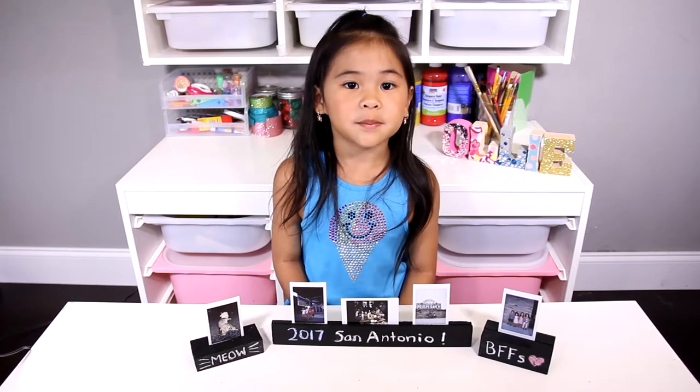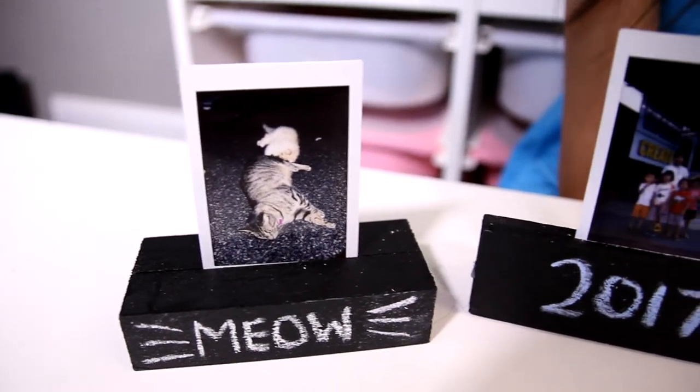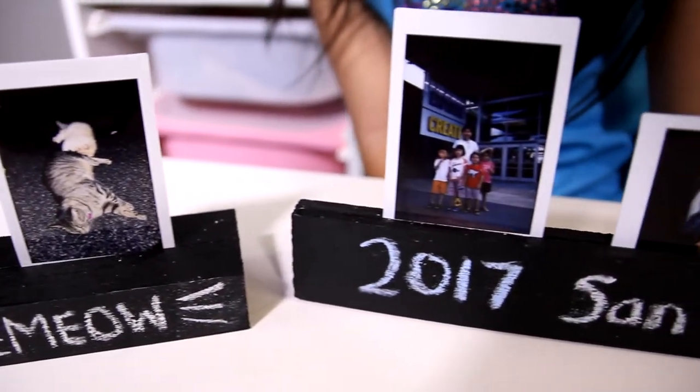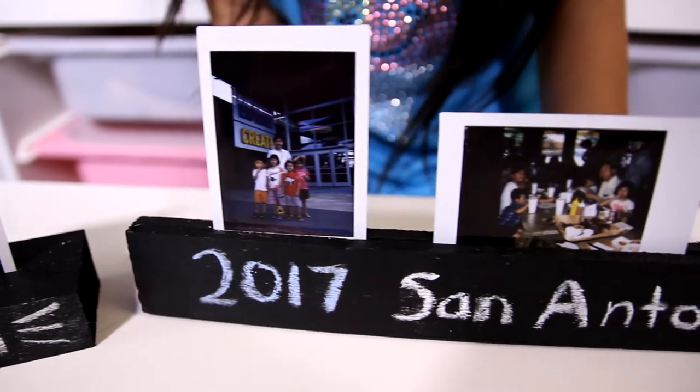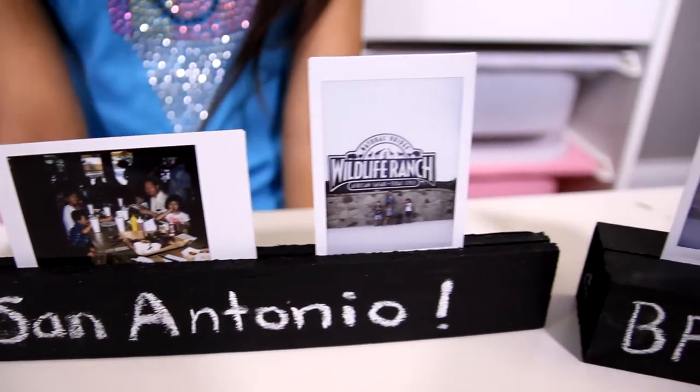Today we're going to make chalkboard picture holders. Aren't they so cute? You can draw or write anything on this.